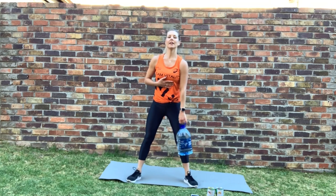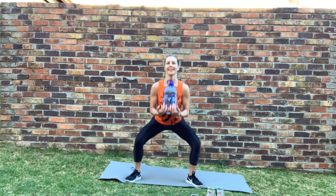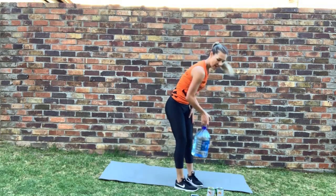Last but not least — grab your water bottle again. Final goblet squat onto your chest, keep the chest high. Let's go. Good, keep going — come on, final stretch. Good — bum up, chest high. Beautiful — well done! That's our entire workout: four circuits, six exercises. Keep the pace.